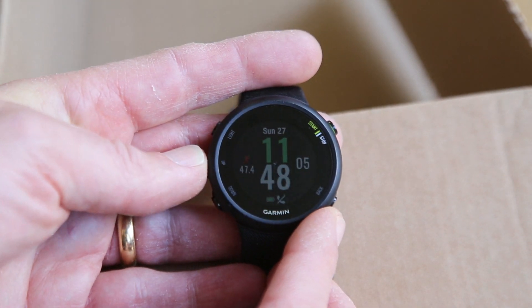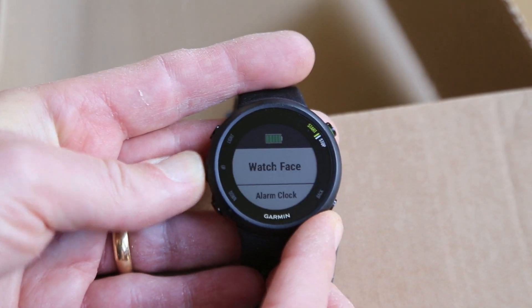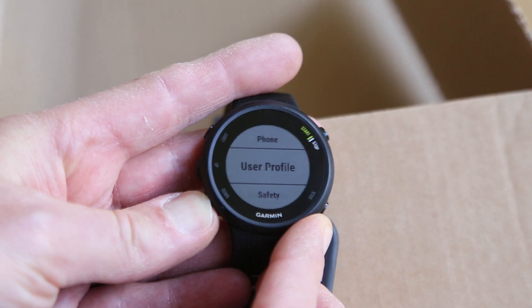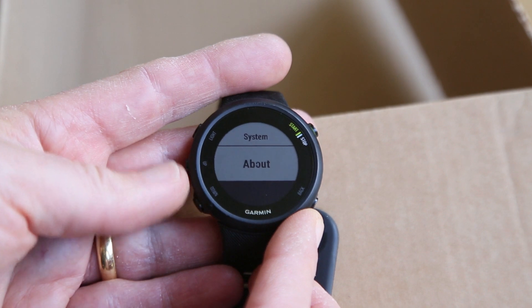The way to check it is: hold down the up button to get the menu up, and just scroll all the way through to the About option.